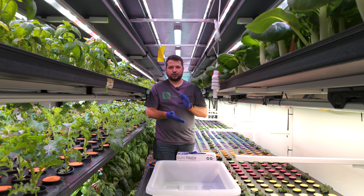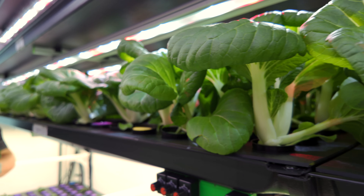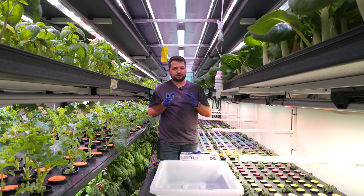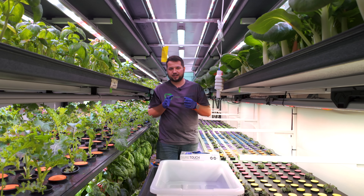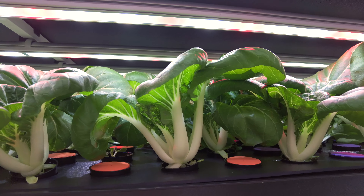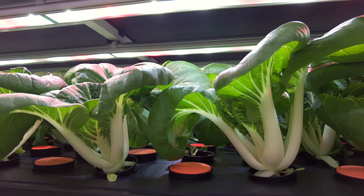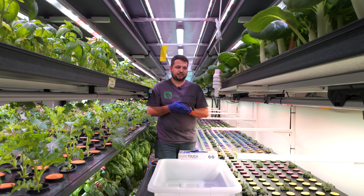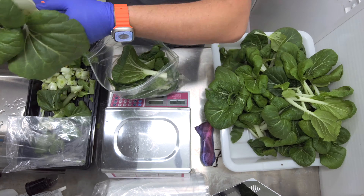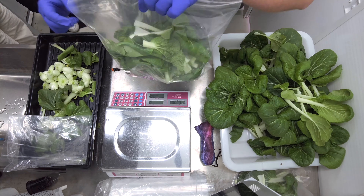Welcome back to another tutorial on growing bok choy inside of a Farm Anywhere container farm. Today we are harvesting, and like anything in farming, sometimes there are little plants that don't exactly work out the way we want. In this case, the core of the bok choy for this particular cultivar isn't as tight as we'd like or as the consumer wants, so we'll likely turn this into a loose leaf or partially loose leaf harvest.